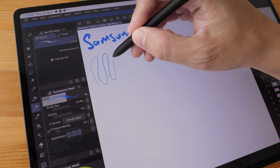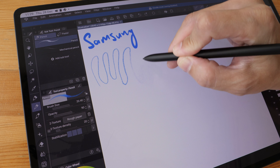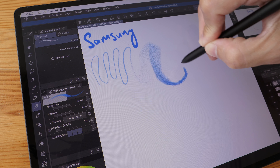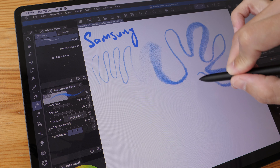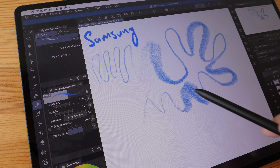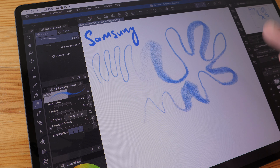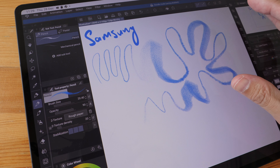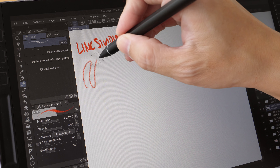Let's see how smooth the transition is for tilt brushes. I'm going to tilt the brush to get the broader strokes — thin, broad, thin, broad, thin, broad. The transition is quite smooth, there is no abrupt transition, and tilt and pressure can work together at the same time. Now with the tilt brush on the Link Studio S1.